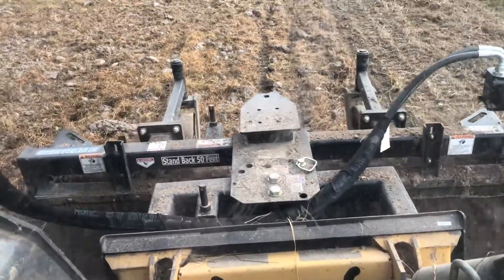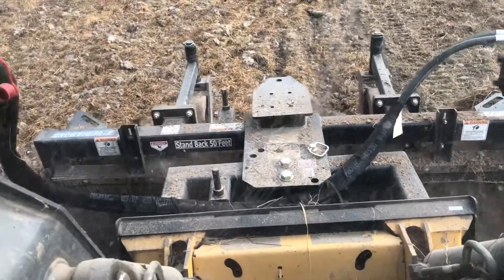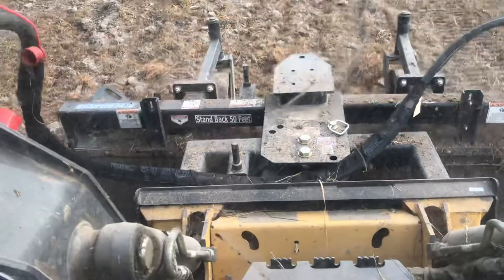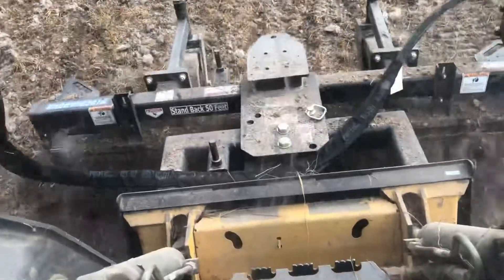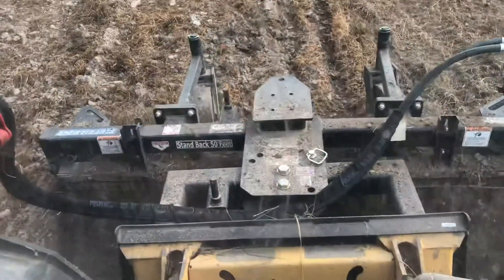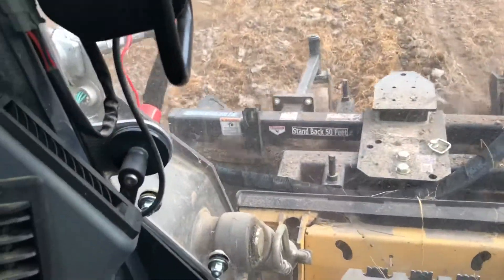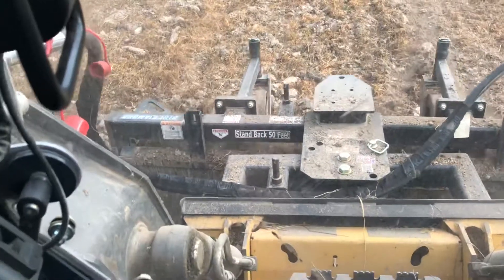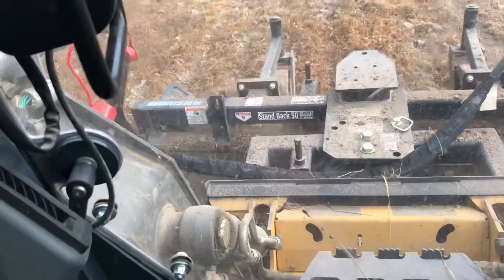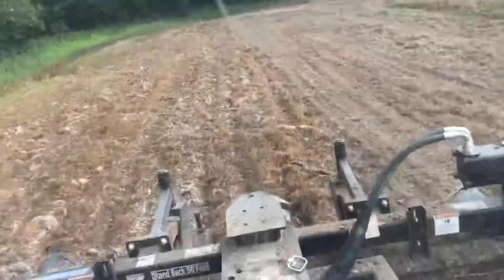I'll let you ride with me on one more pass and then we'll close this video out and pick it up another time, another location. I'm also running my skid steer on what they call creep mode, which is about 50% forward speed. It keeps me moving along at about the right rate — I may be pushing it a little quick sometimes, but I always back off when needed.